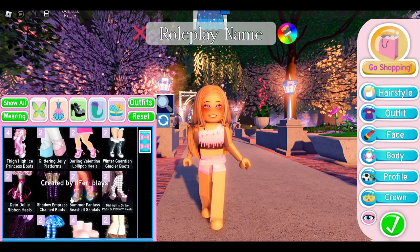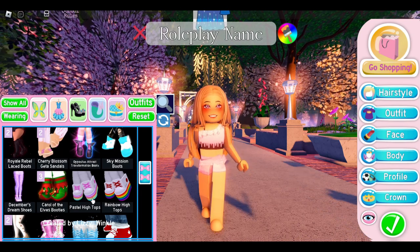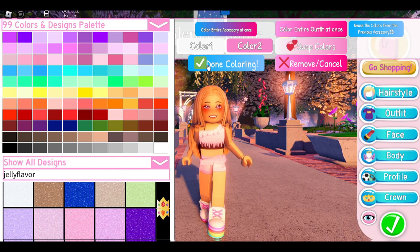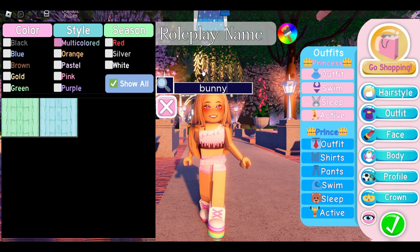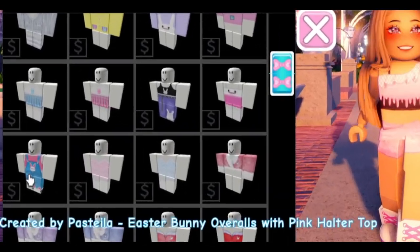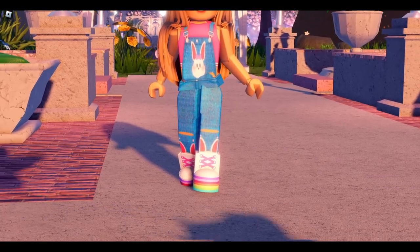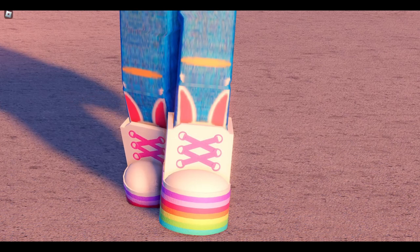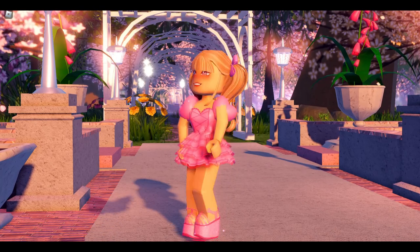Next we're going to do a really simple heel hack. Again put on the Pastel High Tops, or you can put on the Rainbow Tie Tops if you wish — these shoes are coming back really soon. In the search bar, type in 'bunny,' but make sure you're in outfits, not swimming suits. Put on the Easter Bunny Overalls. It's really cute because you get a super adorable outfit and these cute bunny ears come out of your shoes, and it looks like they are meant to be this way.